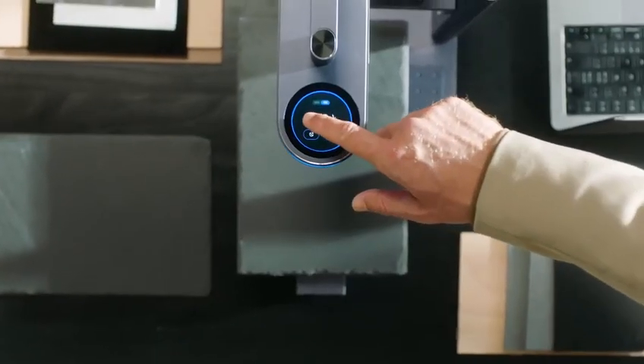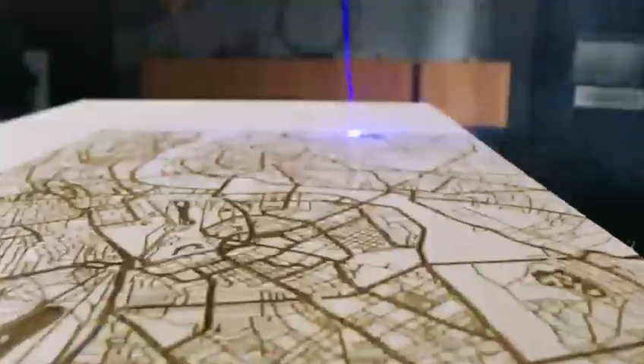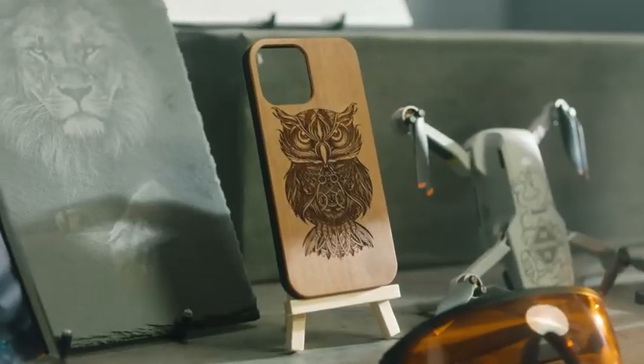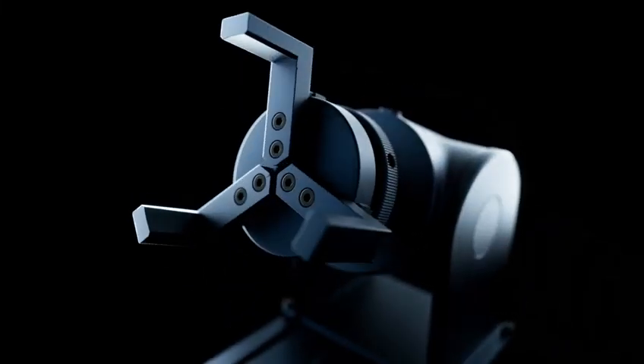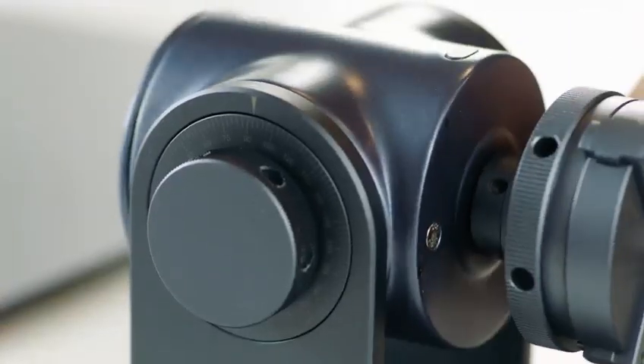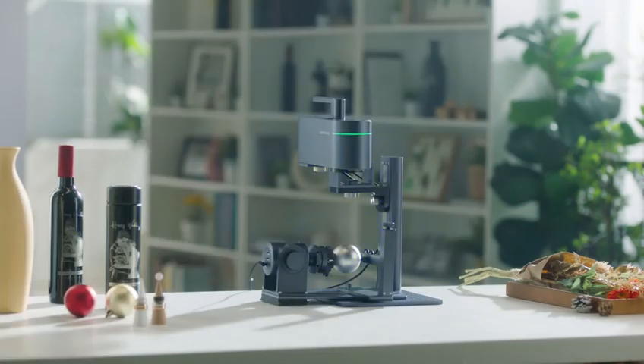You can choose any material and bring all your creative ideas to life by combining it with the Dual Light Source Laser Module. To further enhance the user experience, LaserPecker 4 introduces a new adjustable rotary axis attachment that allows you to engrave on any curved object's surface.